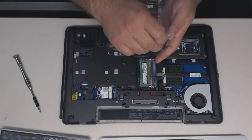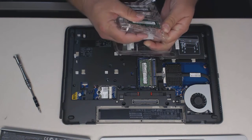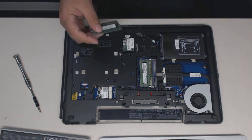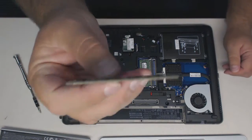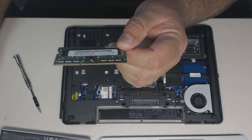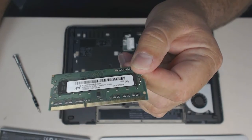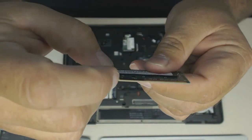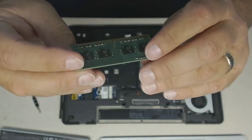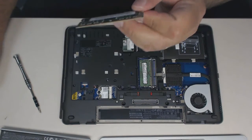So we'll go ahead and pull out a memory chip — you may get one in a case just like this. Now the memory chip has a slot in it. You'll see here there's a little notch. Labels on one side, not the other. And we'll go ahead and install that into this laptop.